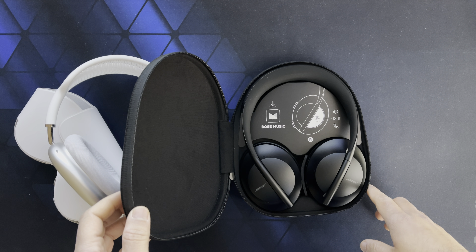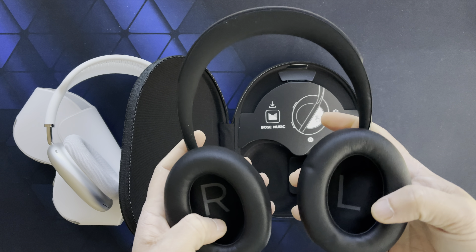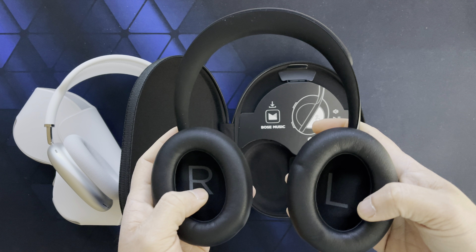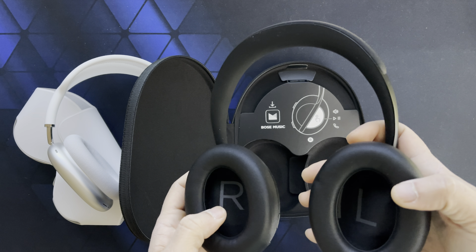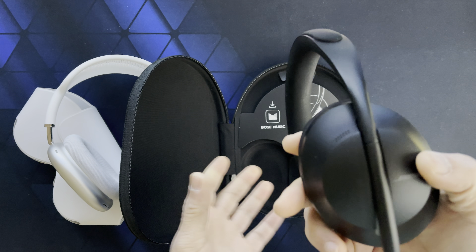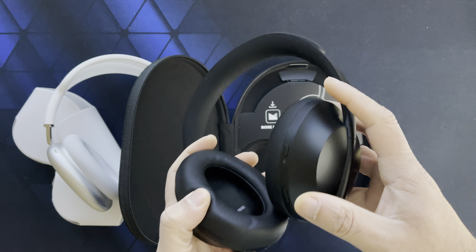Sound is my number one concern, and as far as sound goes I actually prefer the Bose — more detail and less colored than the AirPods Max. So I think I'm going to keep the Bose and return the AirPods Max.